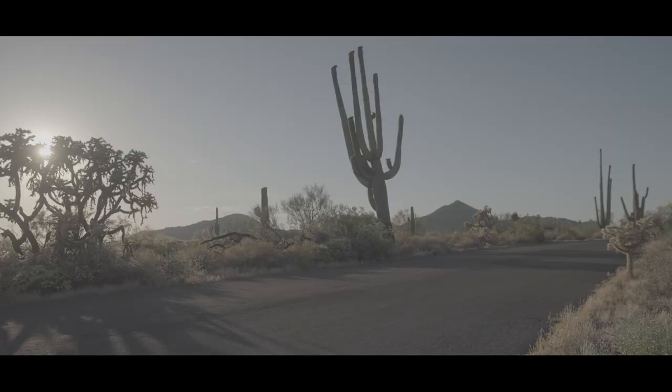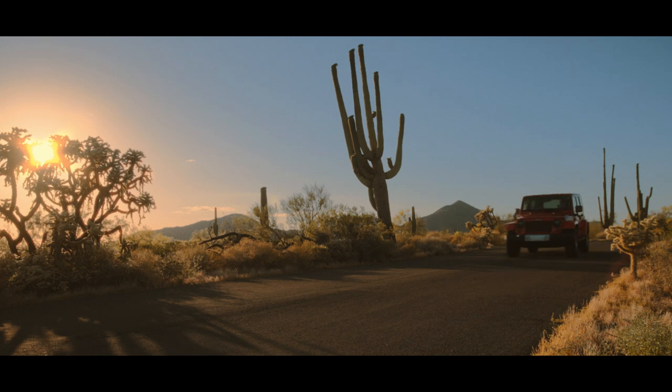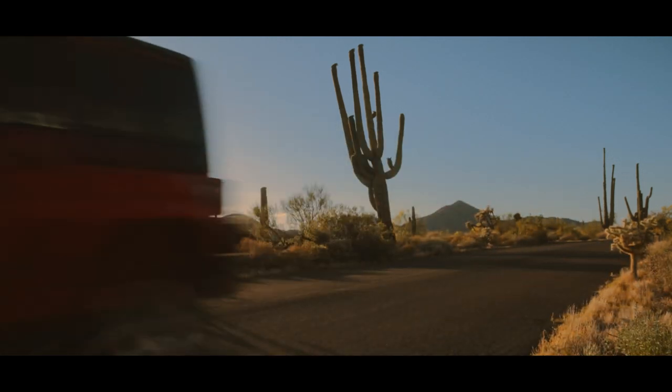For example, if you're shooting in a location with strong sunlight, like here in Arizona, you might want to push the color towards a warm, bright tone to emphasize the heat and brightness. Always make sure your grading choices complement the overall feel of your project.